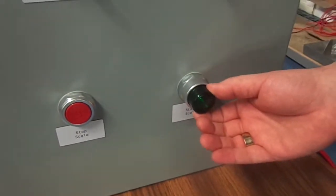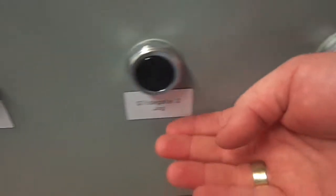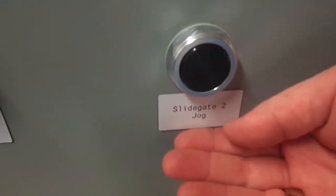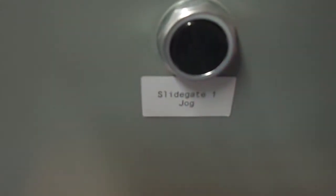Down below we have our start button, which initiates the beginning of the batch. We have an indicator light which will light during the batch and turn off when it's done. If you need to interrupt the batch you can hit stop scale. Then you have slide gate two jog, which manually opens the slide gate for the unloading machine, and then slide gate one jog.